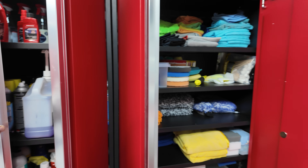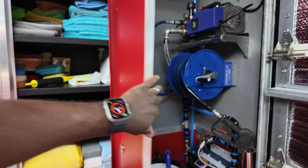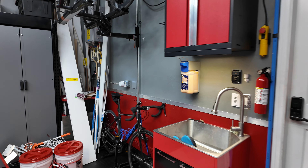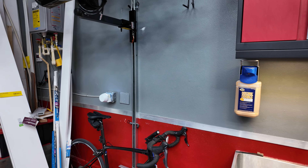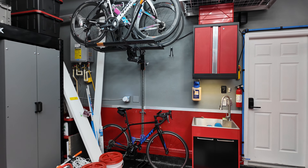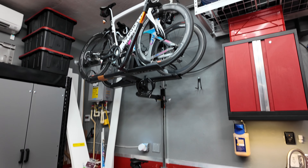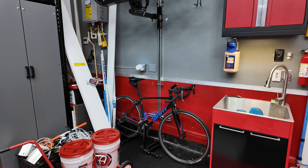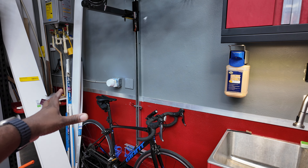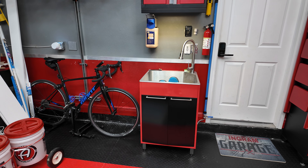I got a couple more to get some stuff that was out on the wall put away nice and neat, out of sight when not being used. As I previously mentioned, I had the pressure washer set up over here, but I really wanted to do this top shelf bike lift solution, which gave me an opportunity to store my bike rack as well as put a couple of bikes up top — and usually have a couple of bikes below, but one is out getting tuned up right now.